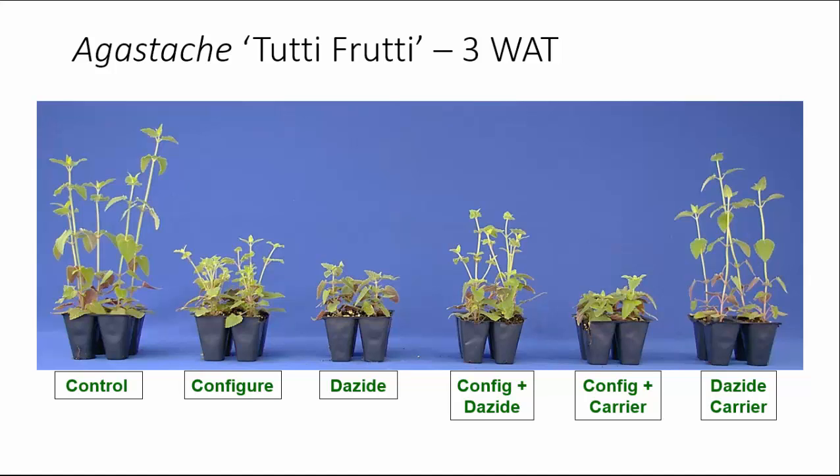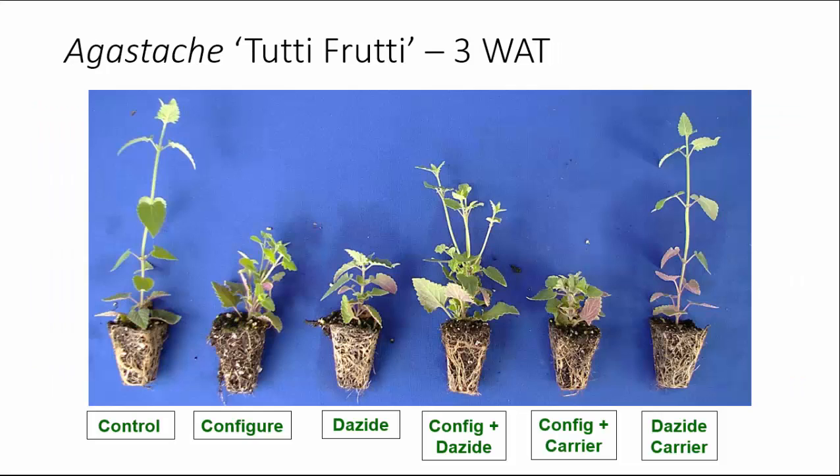Looking closer at branching: our Configure treatment gave us an improvement in branching, but it was only about a 22% increase. Dayzide, on the other hand, actually decreased the number of branches by about 35%. But when we combined the two, we got an increase in the number of branches by about 60%. The Configure plus the Dayzide carrier, and the Dayzide carrier alone, gave us no improvement in branching.